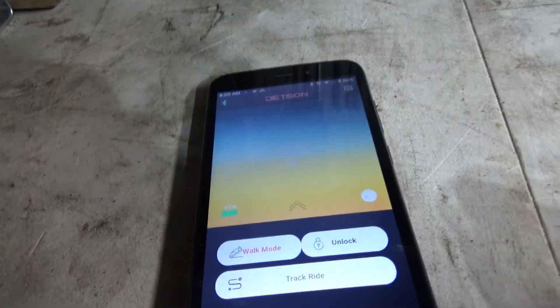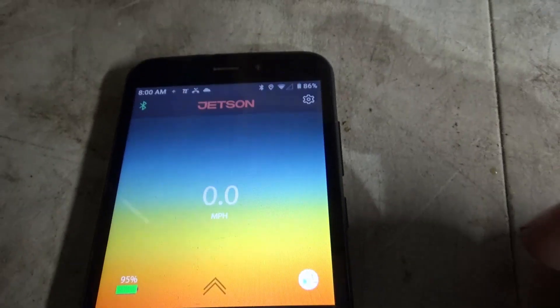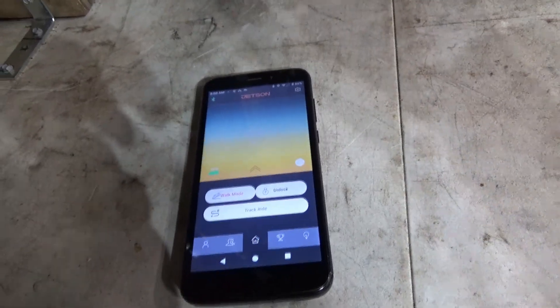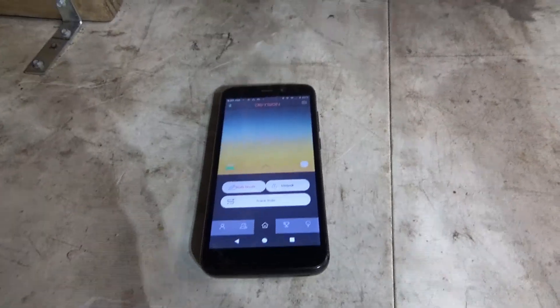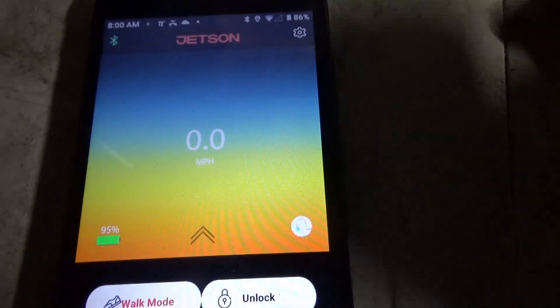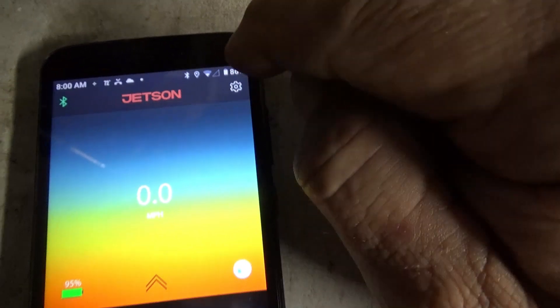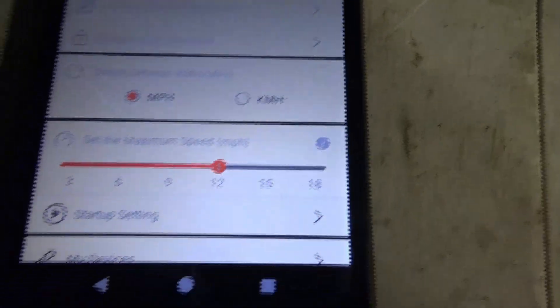You get your three bars so you know it's on. It's going to look for your product and it says 'connect to your product' — so it's connected. Once you're connected it'll say Jetson. You hit the button right up here, it shows you the Jetson Bolt, and you go down here and click on miles or kilometers.